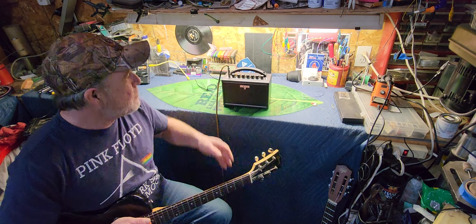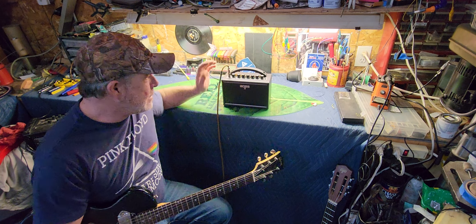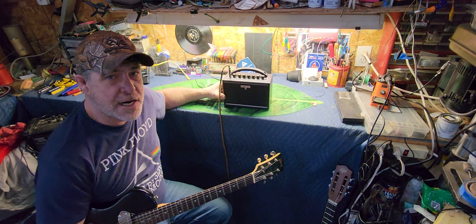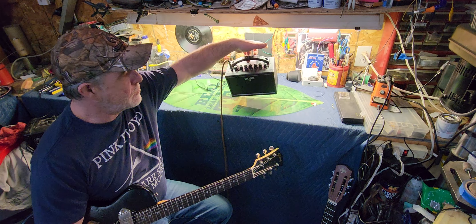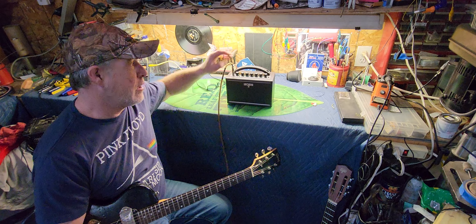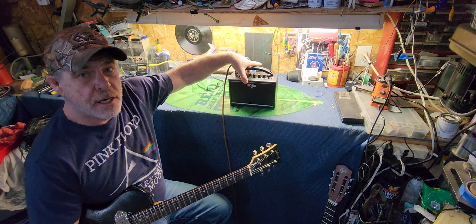Hey guys, hope you're all doing really good. Today we're going to take a look at this - it's a Boss Katana Mini. What a cool little amp this is. It weighs - my guitar cord actually weighs more than the amp with the batteries in it.